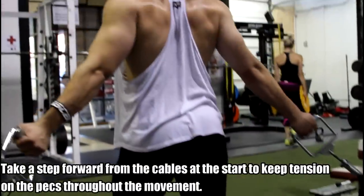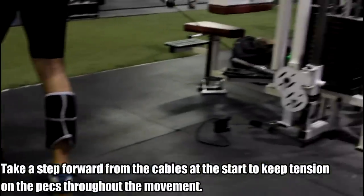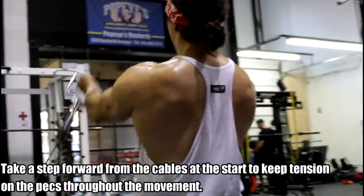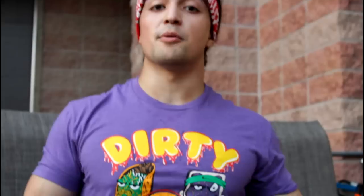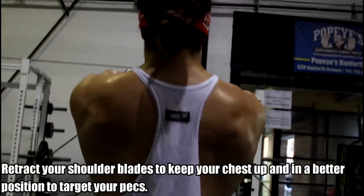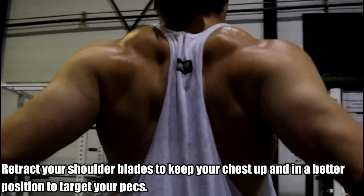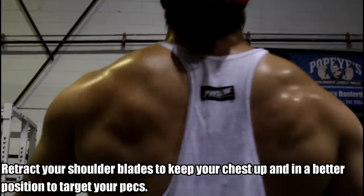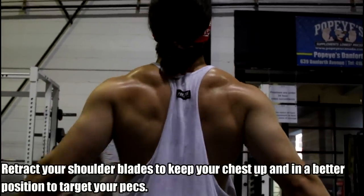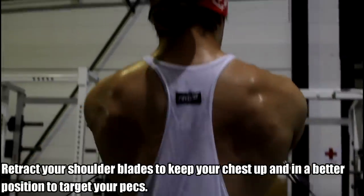Make sure the line of pull from the cables — take a step forward to keep the tension. Much like a regular chest fly with dumbbells, keep your shoulder blades retracted throughout the whole movement to put the chest in a more favorable position. Arms at roughly 30 degrees, pull in a V-shape up to shoulder height, keeping your palms open the whole time so you don't rotate. Squeeze at the top, hold for about a second, bring it back down — 12 to 15 repetitions.